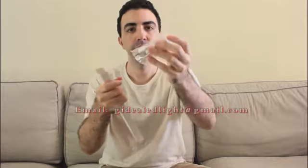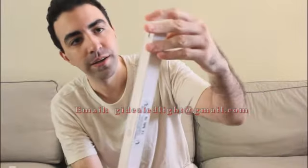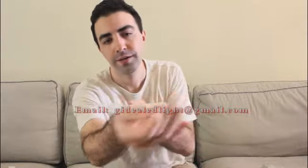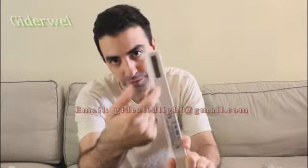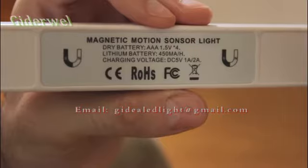Inside here you'll find these two plastic baggies. This is what it looks like. You can plug this small side right here, and four AAA batteries will also work. Here are the battery specs in case you're interested in that sort of thing.